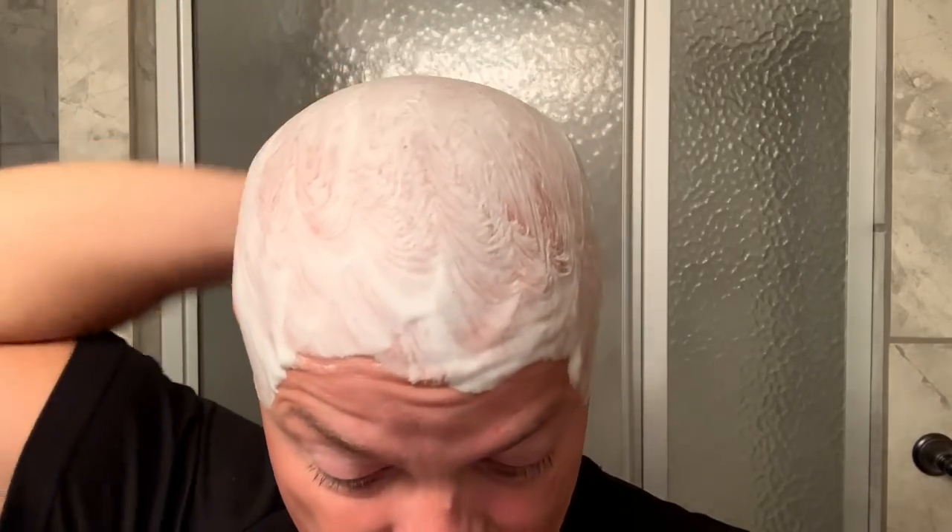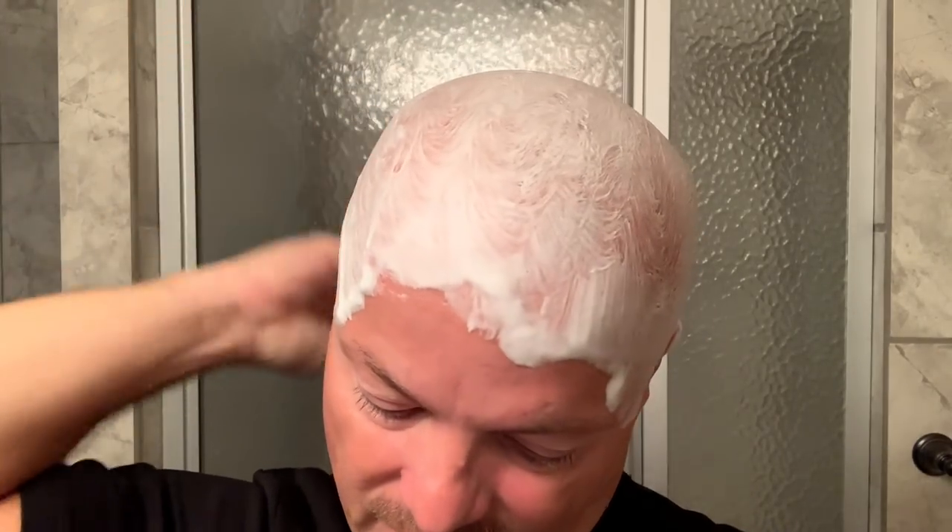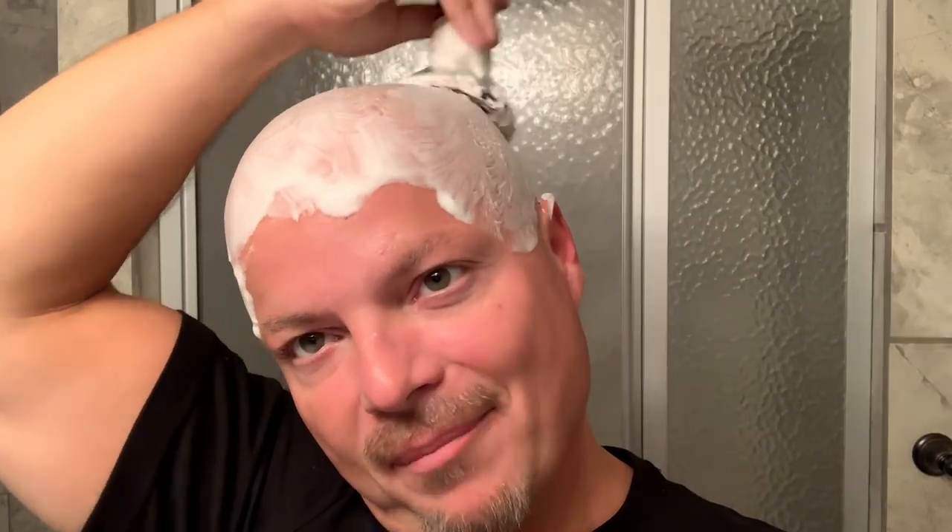Tip number two is make sure you have a good quality soap — that is very, very important. Today I'm using Arianna and Evans Anonymous, which is a tester, very, very good quality soap. That is key — knowing your face or head, knowing the contours, the imperfections, moles. A good quality soap is going to allow the razor to glide along and cut without skipping, catching, or causing yourself to be cut. That's really important.